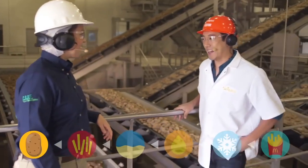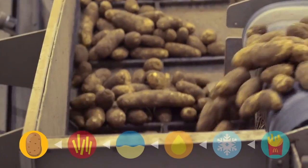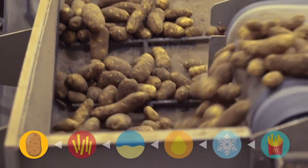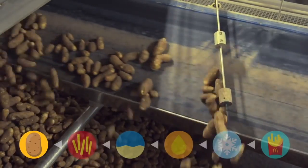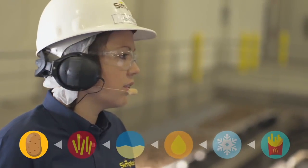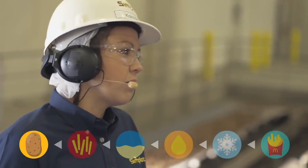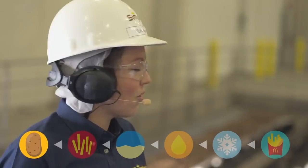These are all the potatoes coming in — some of these are huge, that one's as big as my forearm. Are you using GMO potatoes? No, we don't use GMO potatoes for McDonald's fries, but we do use different varieties — Russet Burbanks and Umatillas. Potatoes are just like people: they come in different shapes and sizes, and they're all beautiful.